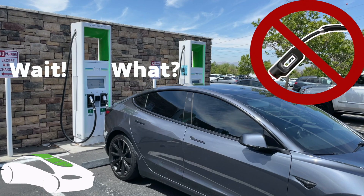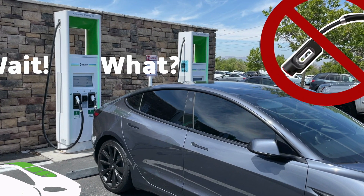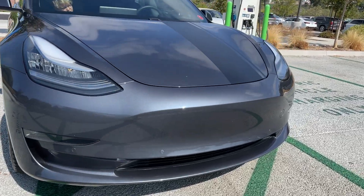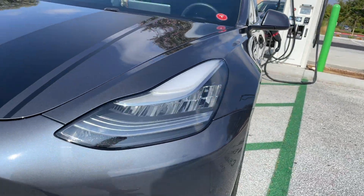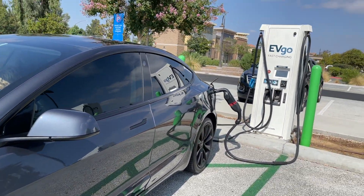Welcome to another edition of Tesla Tips and Trips. This one is by viewer request — thank you so much for going in the discussion board and typing in what you wanted to see. They wanted to find out from our other video, where we had the truth about CCS charging on Electrify America and your Tesla. So this one is going to be a little different. It's going to be using our CCS adapter on an EVgo station, and we're going to do the plug-in process, the payment process, all that stuff, and see how fast it is and all the rates.